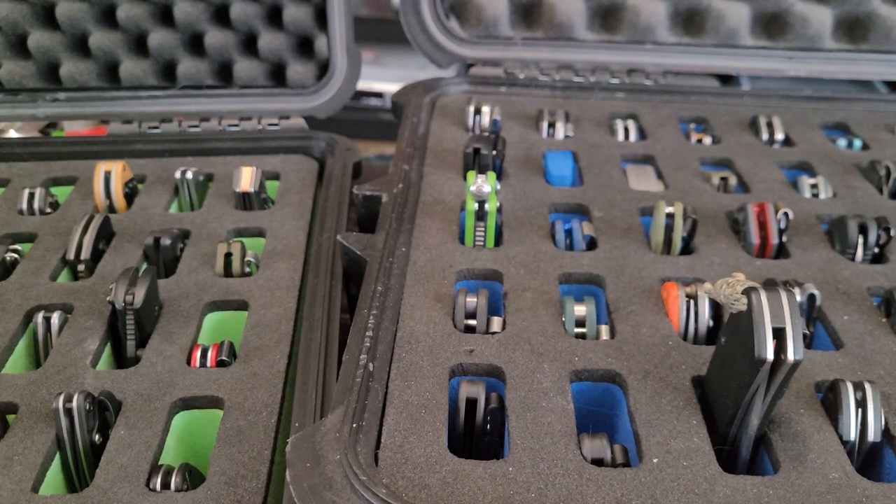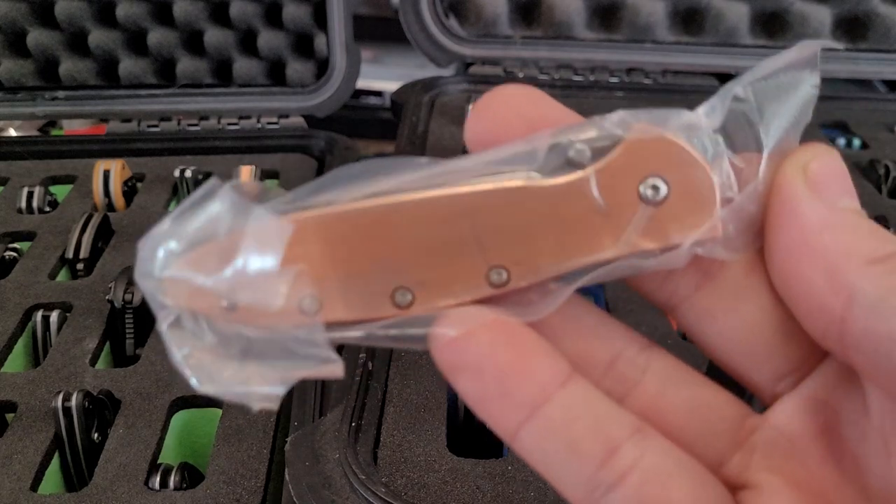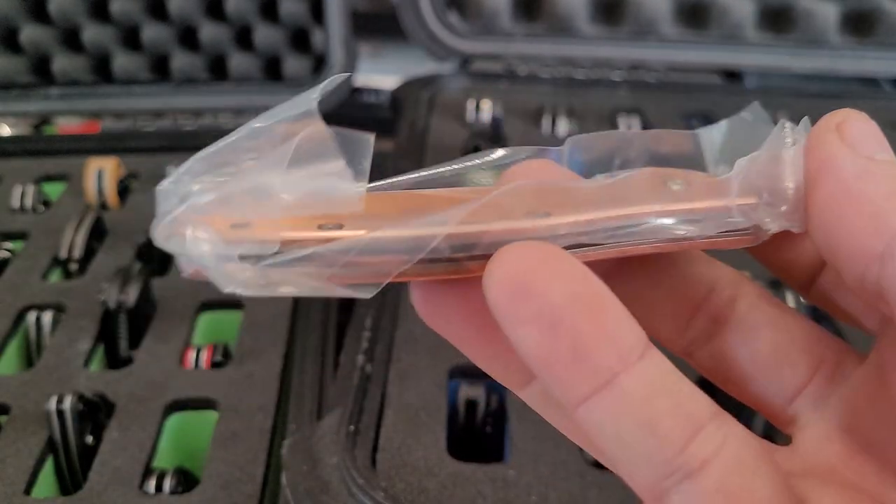The rest of the knives I'll just go through real quick. One more Leek that I have — the copper Leek, still in the vacuum pack.